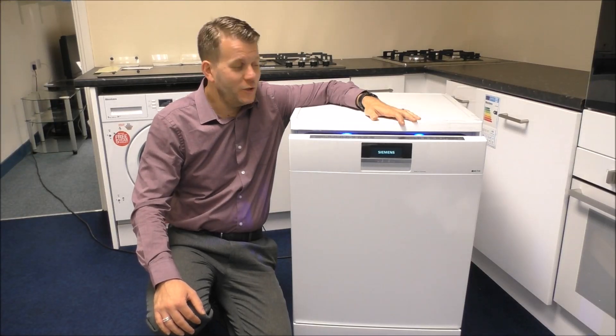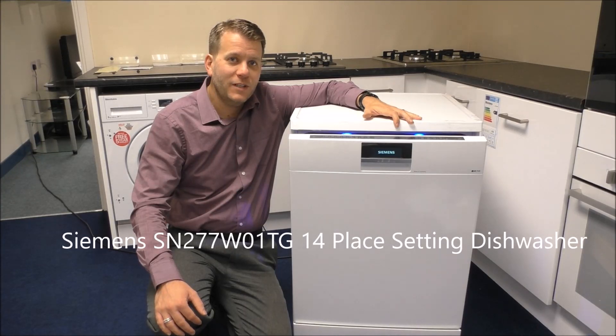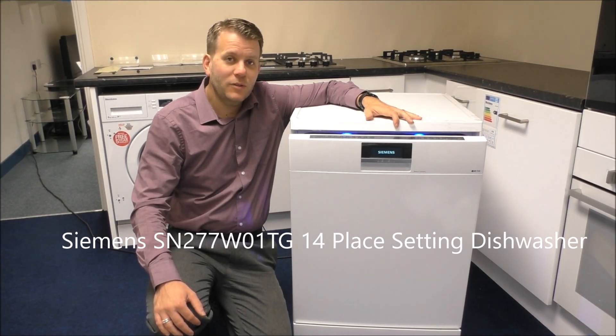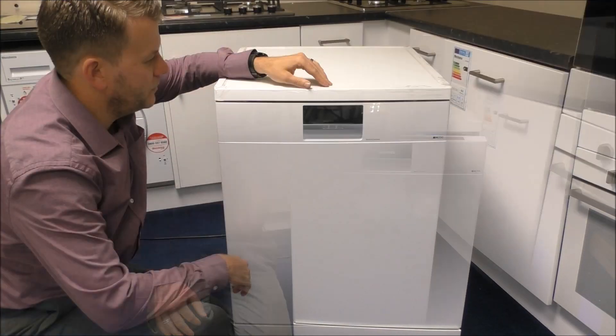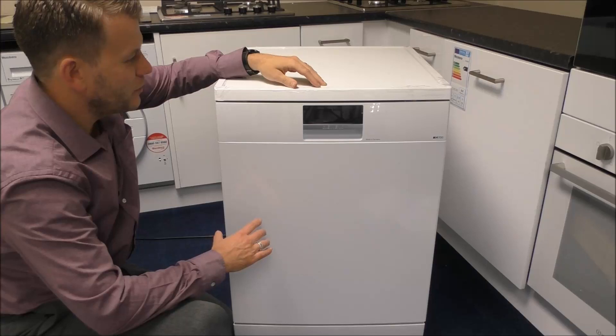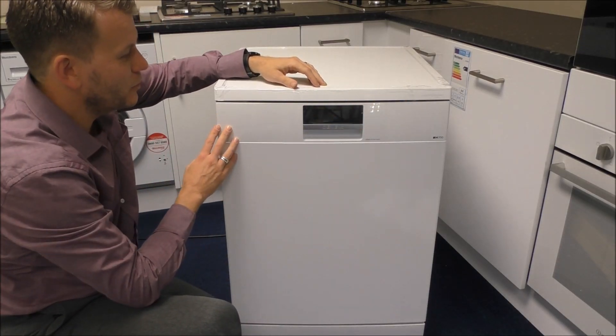Today I'll be showing you the Siemens SN277W01TG freestanding dishwasher. It's the IQ700 model and one of the top of the range models in the Siemens range. The first thing you'll notice on the front, compared to a lot of other dishwashers, is how clean and simple it looks.